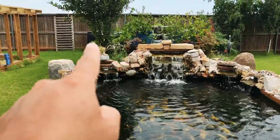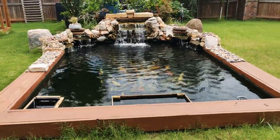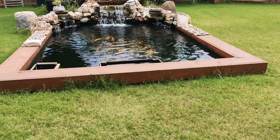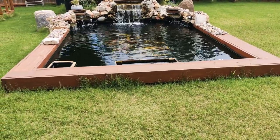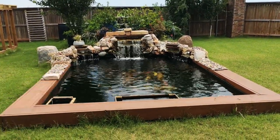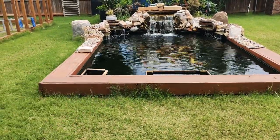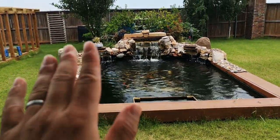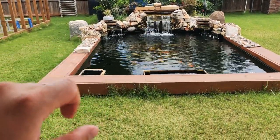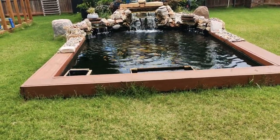Once a week I drain that barrel right there and pretty much all the waste is out. So when you build a koi pond, whatever you do, your goal is to make it as easy as possible for you. Because when you build a pond, you don't want to spend too much work on it — you want to enjoy that pond. With this pond, I only have to clean the barrel once a week. And to clean them, I don't have to do any hard work at all. I just unplug the valve or take out the caps and let the water drain out. All that water is just dirty water from the fish poop and fish waste. Then once I'm done, put back the cap, turn off the valve, and then turn on my pond again and refill the water.